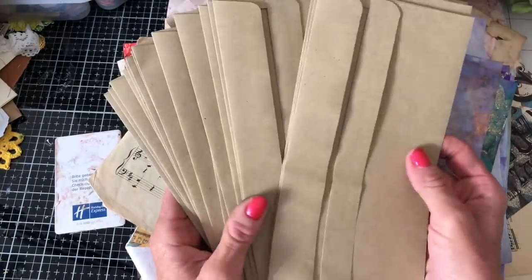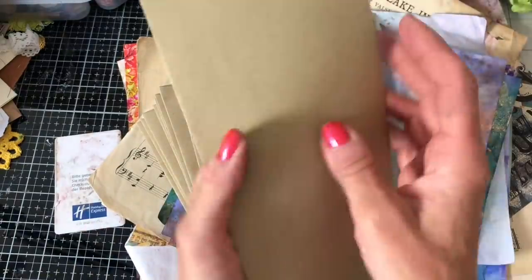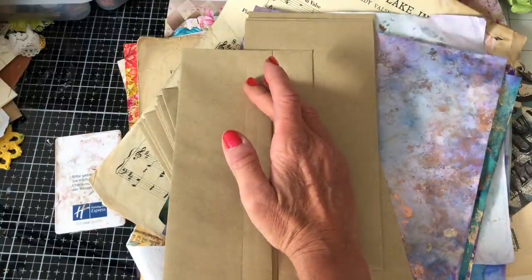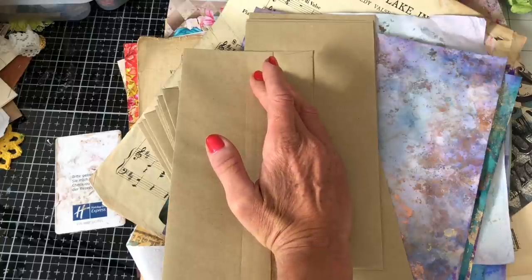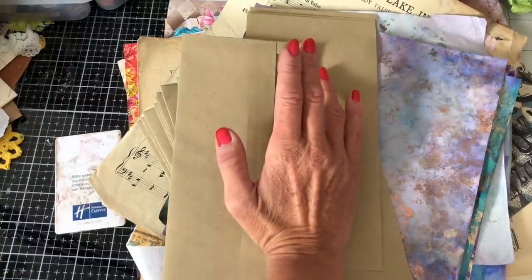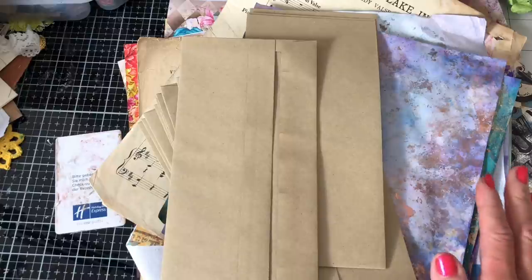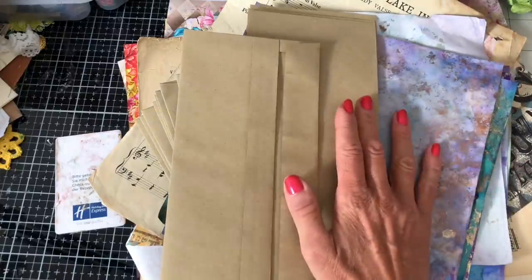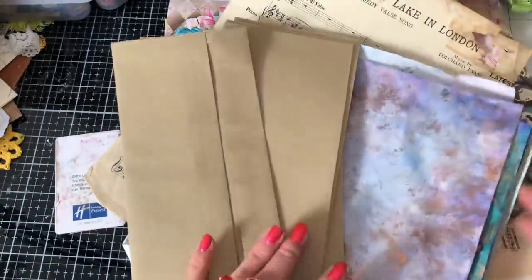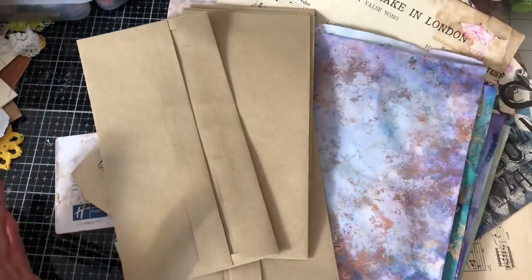So we're going to be doing the envelope pockets. If you're joining along, what you're going to need is some envelopes — you're going to need taller envelopes. They don't have to be the exact same size, but they need to be taller because I don't think they'll work with shorter, stumpier envelopes — the pockets would be a very strange shape. Have a play around; I haven't tried with shorter envelopes. You'll also need some papers for decorating your envelope. I've got a variety here: some inked papers, sheet music, some book page, and lots of printables — scraps and bigger full-sheet pieces.